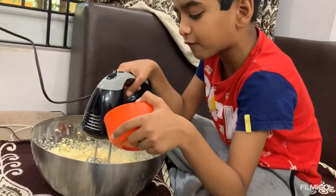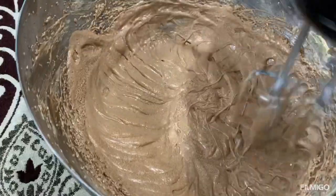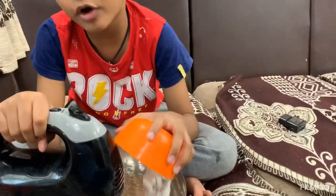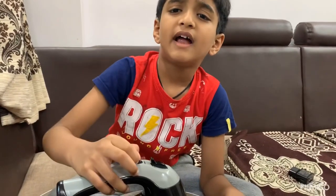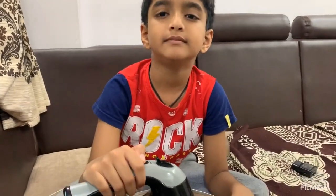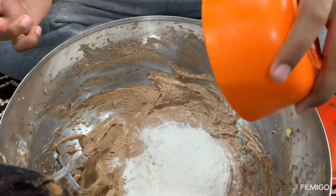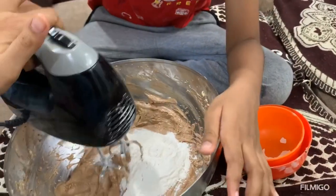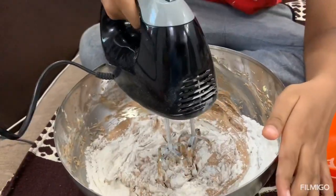Now add 1 spoon of cocoa powder. Now I'm adding cake flour — don't add the complete cup, just add half cup. Now I'm adding the remaining flour and just mix like this, and switch on.